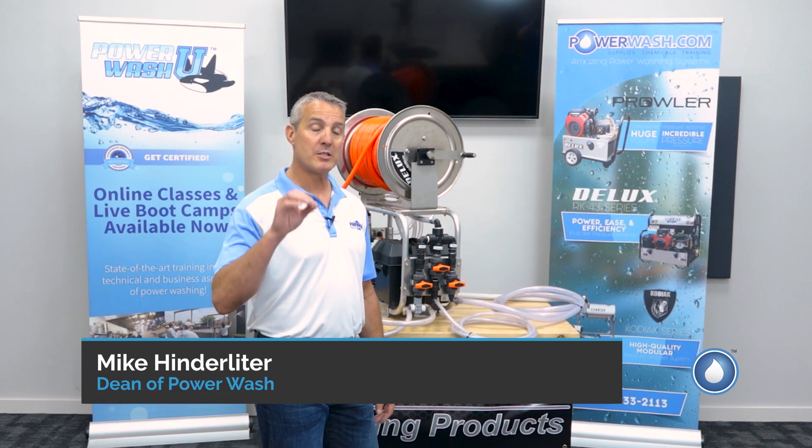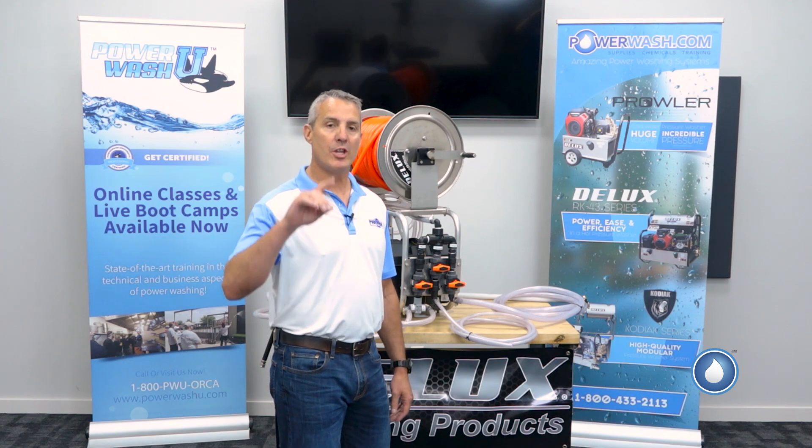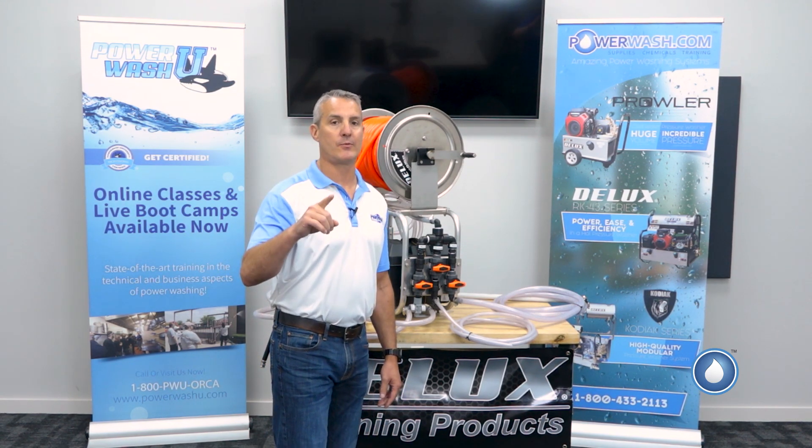Mike Kinderleiter here, the Dean of Power Wash with Power Wash University and PowerWash.com, and today I want to share with you the number one tip to save you time when you're soft washing.